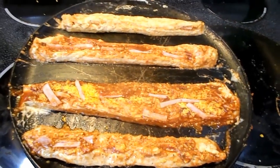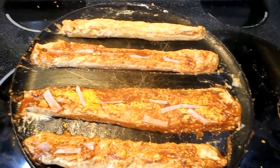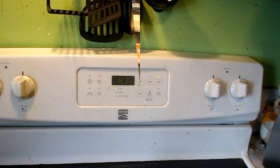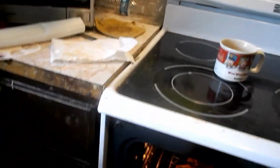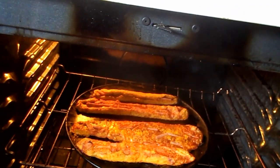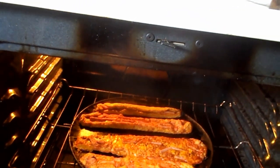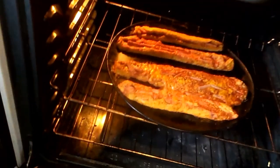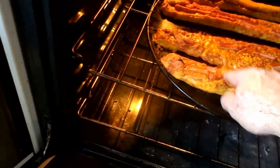Put it in the oven — we're gonna do 15 minutes at 425, and then the last two or three minutes on broil on high. Okay, it's been 15 minutes, put it on broil. Just don't want to burn the bottoms. We'll put it on broil for about a minute to a minute and a half. Okay, it's been a couple minutes.